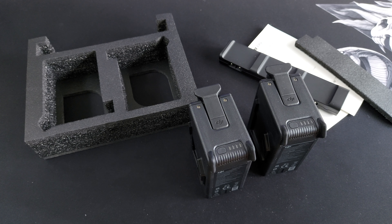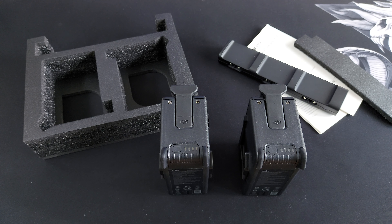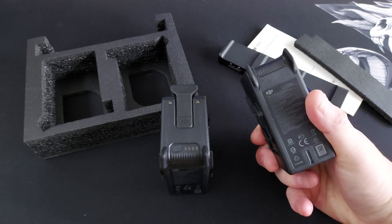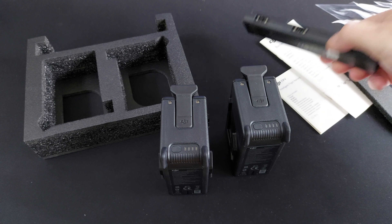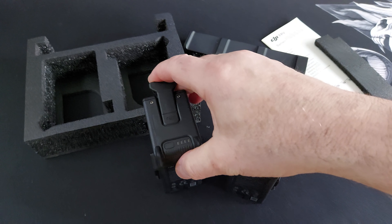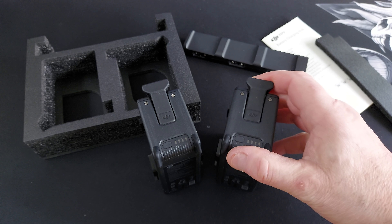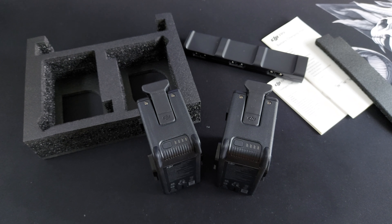Why did I feel forced to buy it? Because the flight time is that bad — originally you go fly, you have one flight, and you think 'I want another one.' You're not going to pay 139 when you can buy this for 259 with two batteries and the charger. You literally spend a little extra, but if you want to fly you need these batteries because one just isn't going to cut it. DJI, sort your life out — make the flight time better. Have a great day!